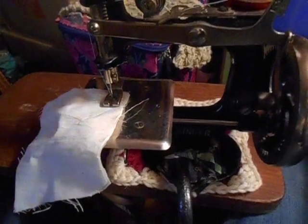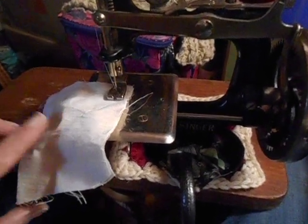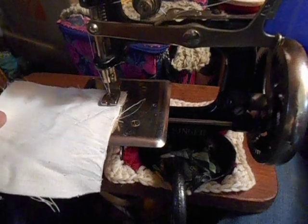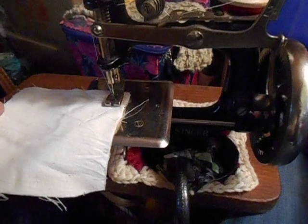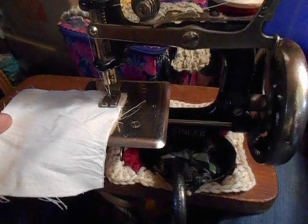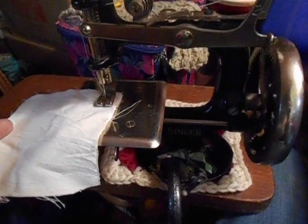You have to include the disabled in your new machines, and so what I'm asking Singer to do — go compare this chain stitch, high quality, all-metal machine with the cheap plastic chain stitch machines you're putting out for children today, made in China or Brazil. Think about it. Think about it. That is how far you have fallen, Singer.